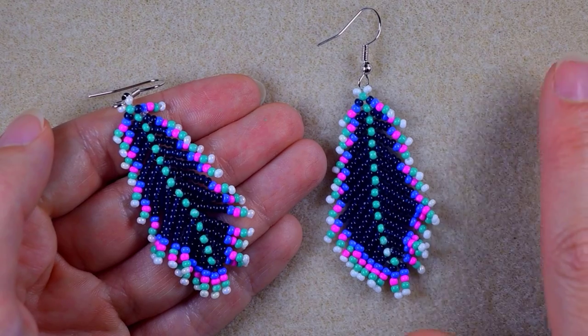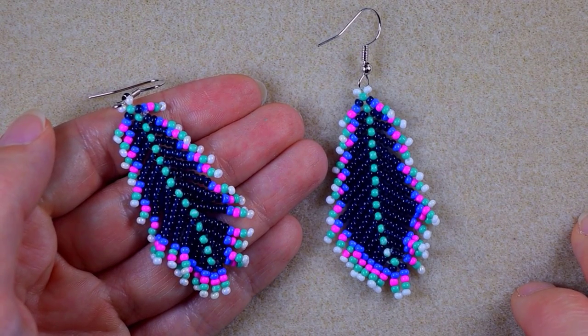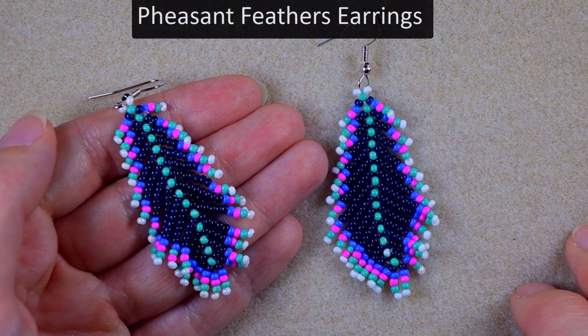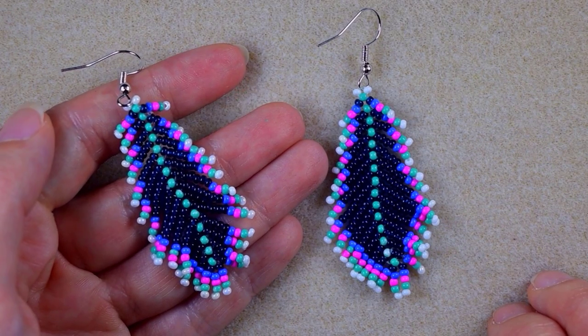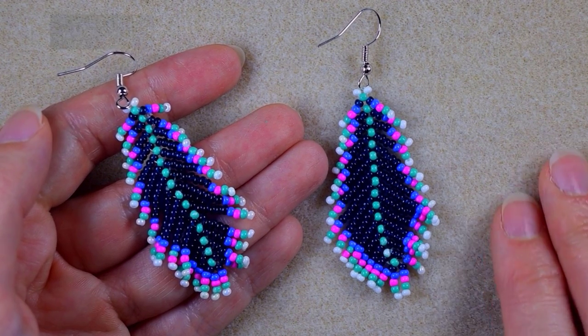Hi, I'm Teddy from Bijuteo Beading, and in today's tutorial I'm going to be showing you how to make these colorful feather seed bead earrings. I'm showing them step by step and they're easy to make, so I'm sure even if you are a beginner you will be able to make them.